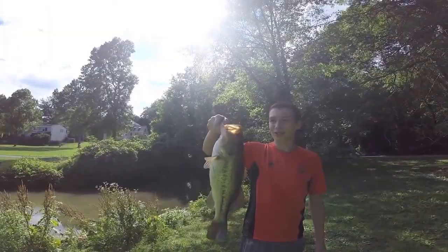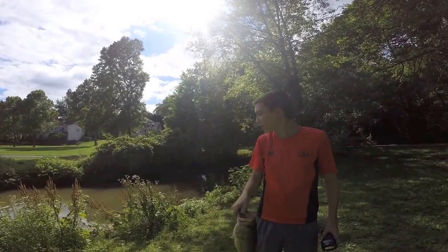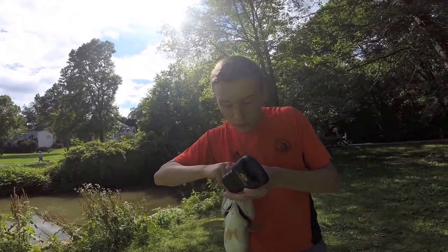Just pulled up to this creek and I pitched it — I actually saw the fish first and pitched to it. These jigs are also good for sight fishing. It's probably like a 4 and a half pounder — we're gonna get a weight on him.